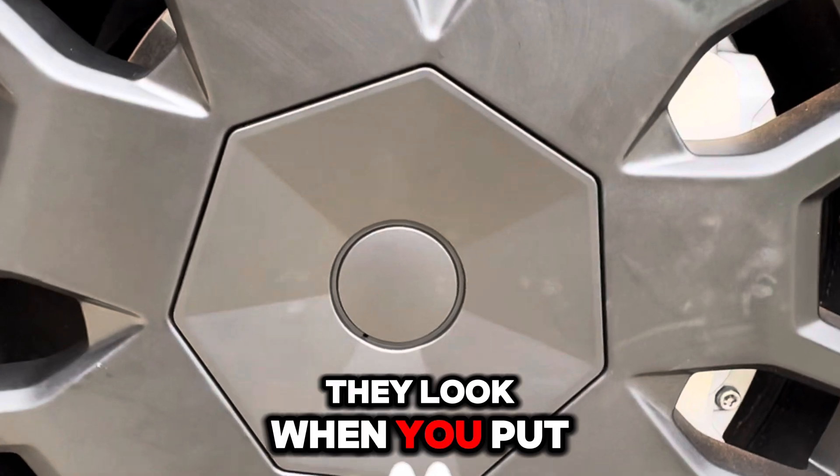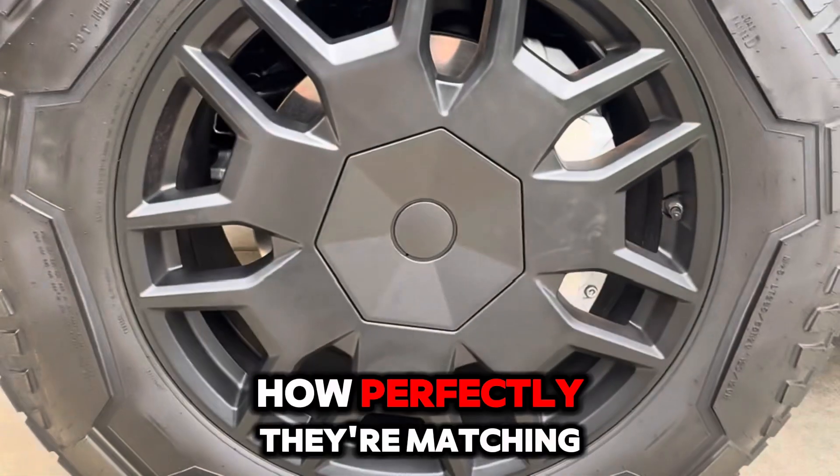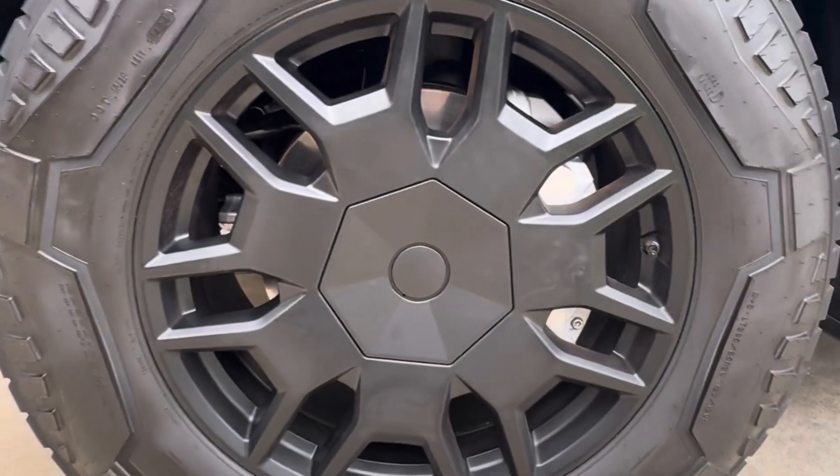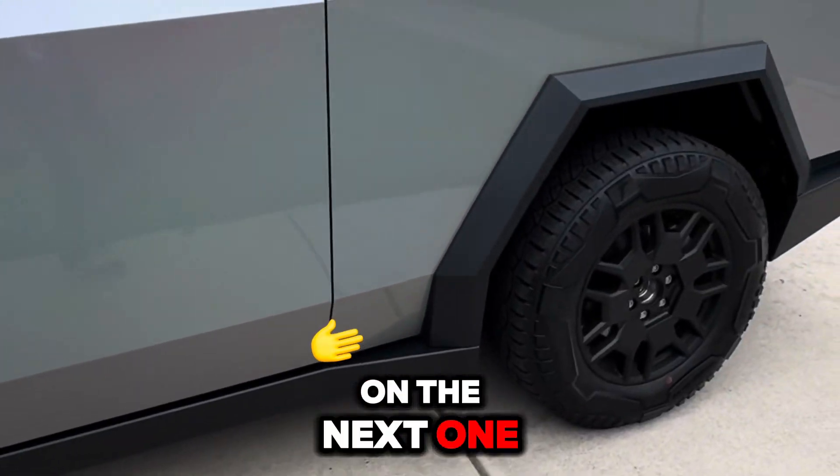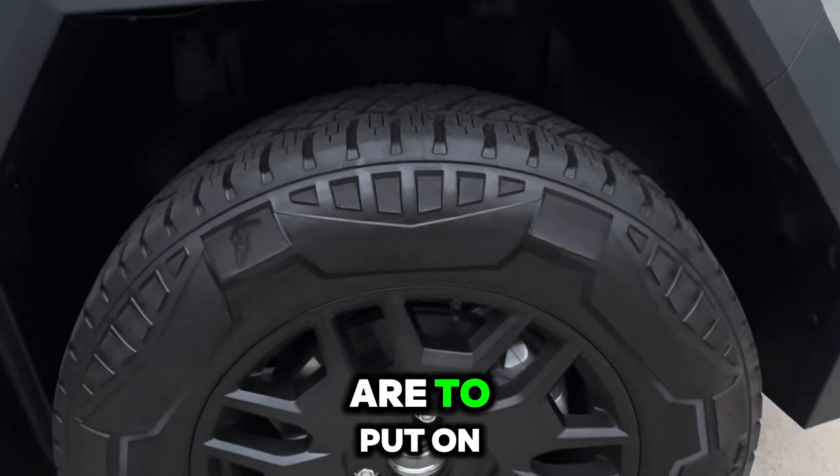So this is how they look when you put them on. You see how perfectly they match the original color. Now since I just put it on the first wheel, let me show you when I put it on the next one and how easy they are to install.